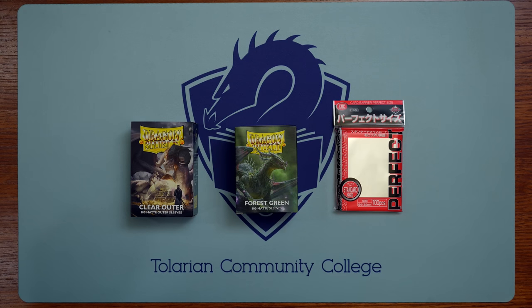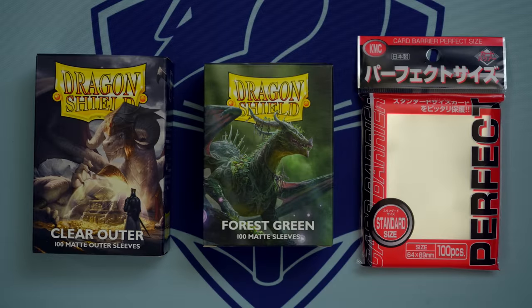Triple-sleeving your Magic the Gathering deck might be thought of as excessive by some. But when your Commander deck is worth as much as a used 2014 Toyota Corolla, triple-sleeving can really be worth the extra pack of sleeves.